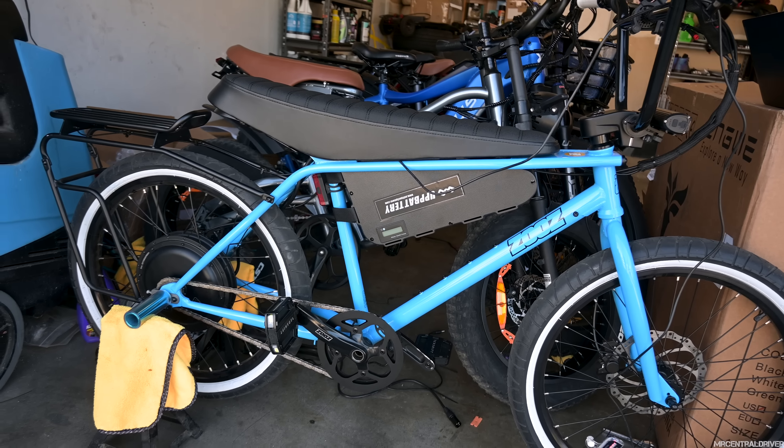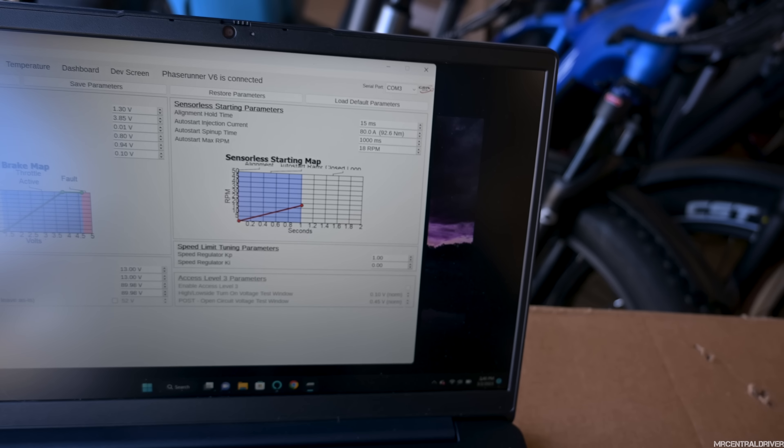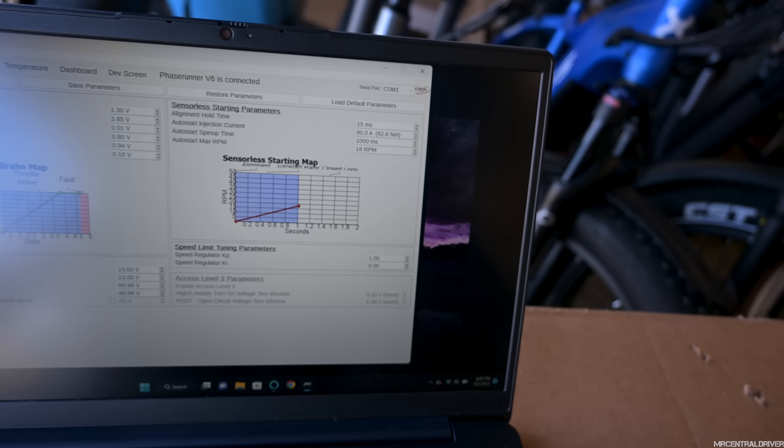The main settings: we're at 2500 watts max, phase current 90 amps, and battery current max at 50 amps. I'm not sure if we need to change the amps or the max motor power to get more top speed. Field weakening max could only go up to 2250, so you're limited there. These are all my sensorless mode startup settings because we don't have any hall sensors detected when you hook up the Phase Runner — you'd have to change out the motor wires in the back, and I'm not ripping the motor apart, so we're not doing that.